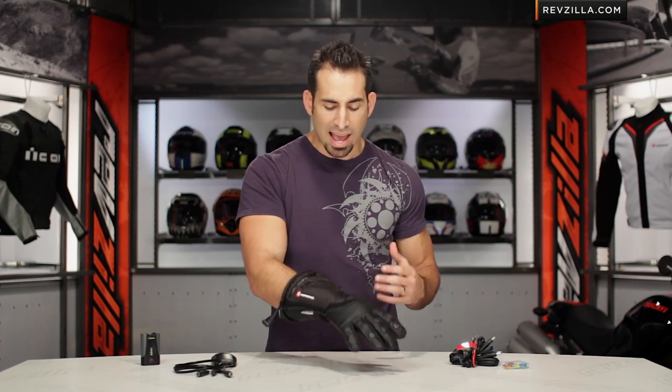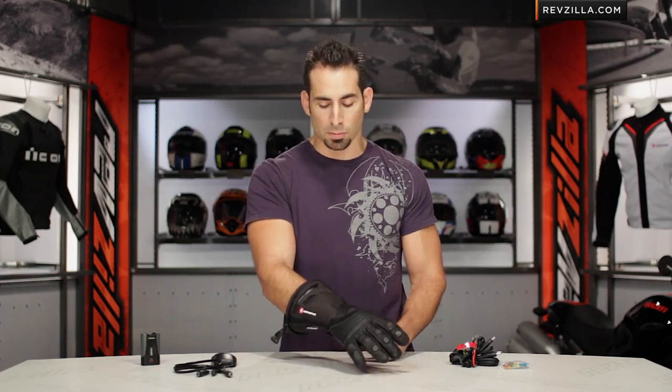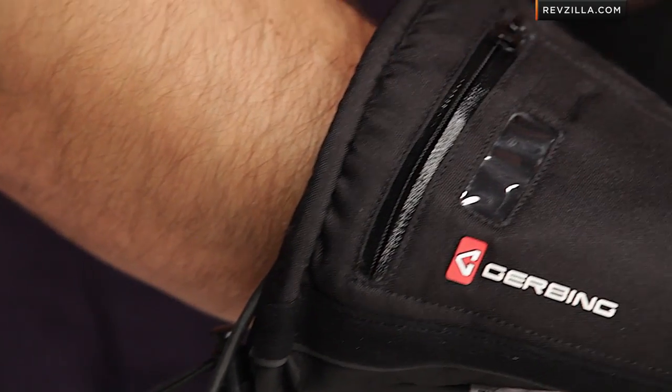Looking at the glove itself — three season cold weather; you'd step down to something full leather like the G3 for more. Let's talk quickly about sizing. I'm wearing a size large, American cut, no surprises — full gauntlet meant to go over my sleeve.